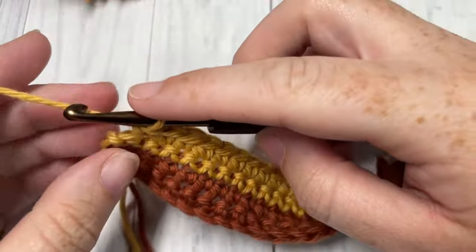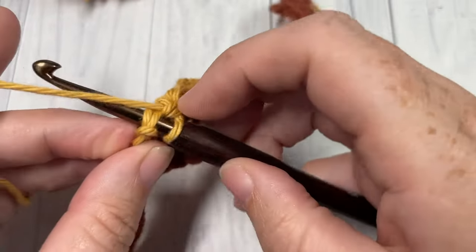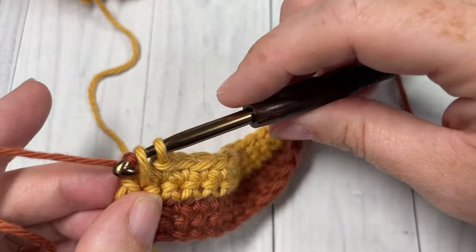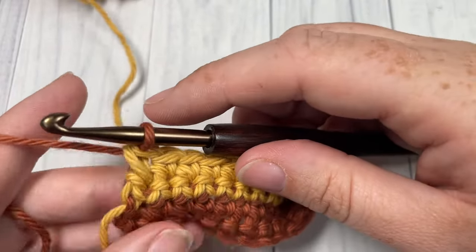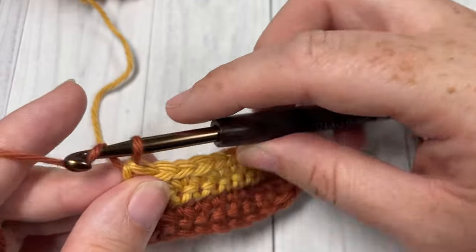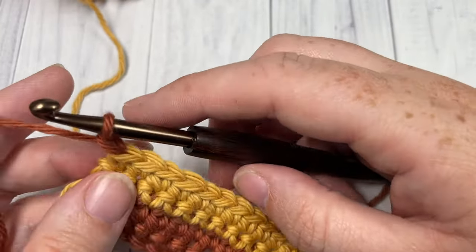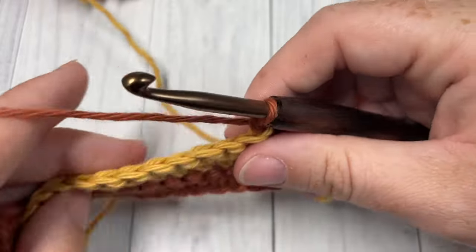I'm here at the end of my row four, switching back to my color A, which is located just down the side. I'm drawing it up the side and pulling it through, then chaining one for row five and turning my work.